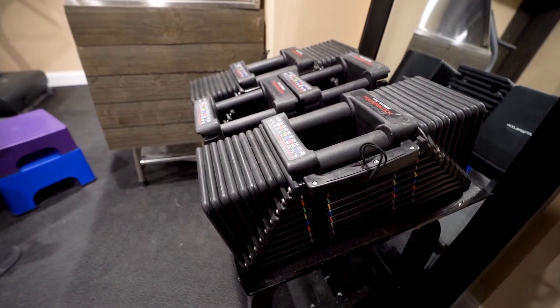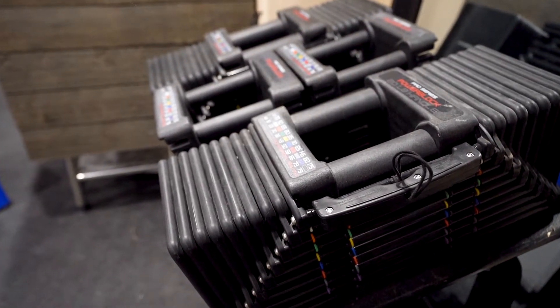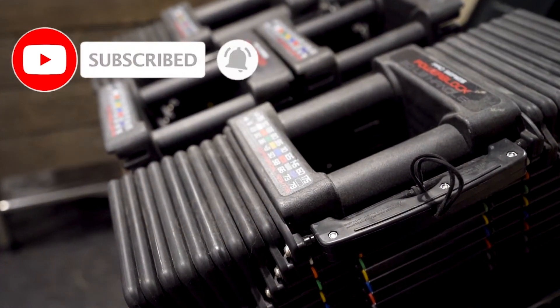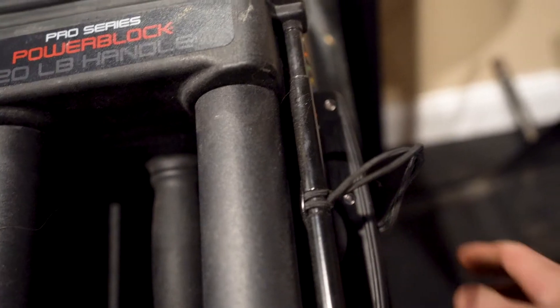I believe that in 2022 everyone should have a home gym — everyone should have some sort of home gym equipment in their house, whether it's dumbbells or whatever it is, to keep yourself in shape and in tip-top condition. PowerBlocks are notorious for being great for home gyms and in 2022 that's no different. They're more accessible now, and people are starting to see the value of a home gym and having dumbbells in their house.